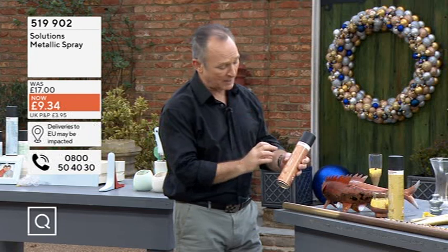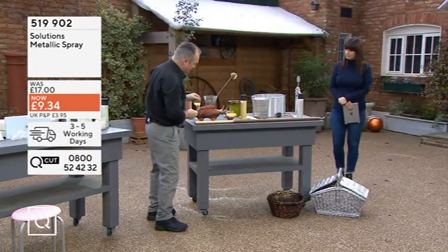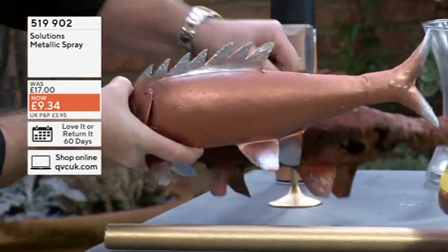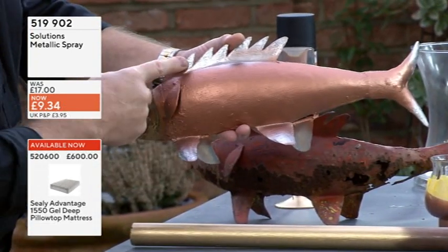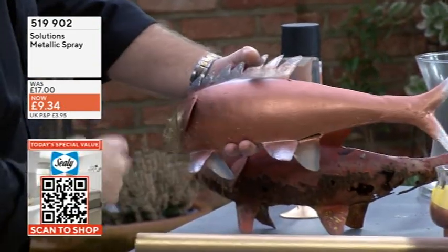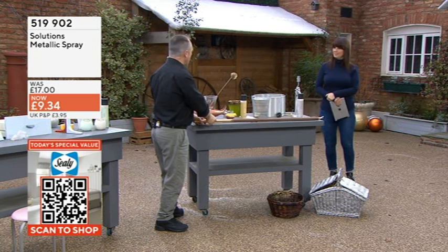I want to show you some things — these are the metallic range from Solution, absolutely fantastic. Look at this fish from my garden — I was going to restore it but I've got a pair, and one is done in these paints. I've done nothing but just spray it. Look at that — there's the copper, there's the silver, and you've got gold as well. I just gave it a wee brush and then sprayed it on — that's it, it can go back in the garden.